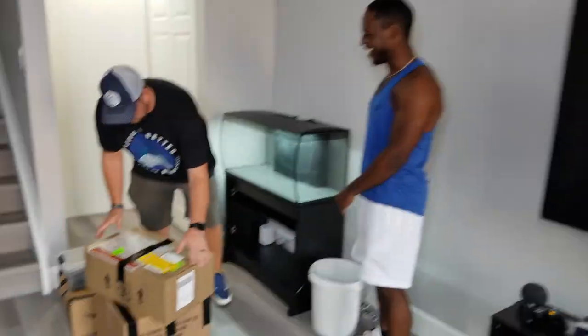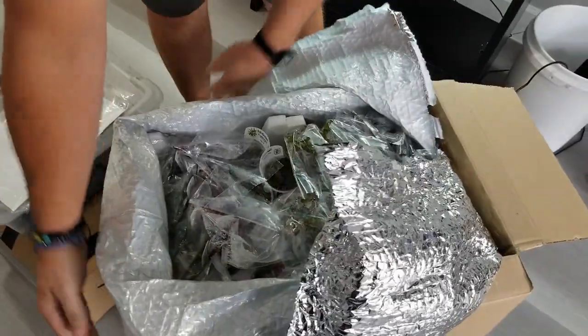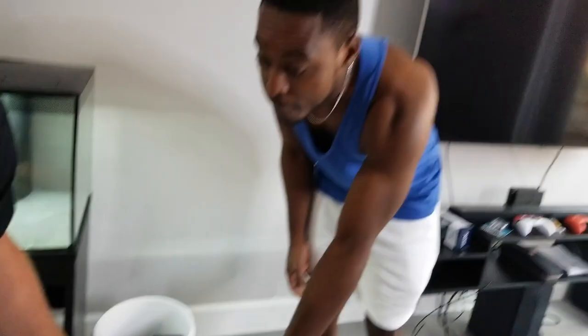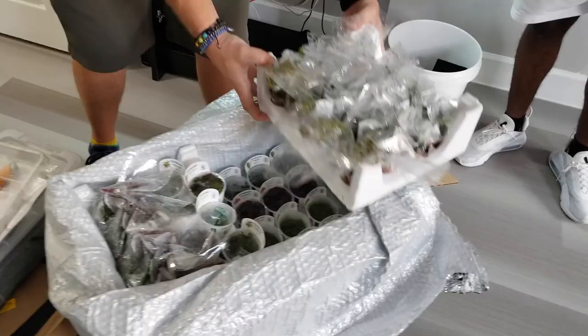This is the box from Tropica. You'd be surprised how many plants are in this box. Comment below and let me know how many plants you think are in this box. I'd say ten. I have all these and another two rows down here. My goodness gracious, this is insane — all provided by Tropica. Tropica, we love you!